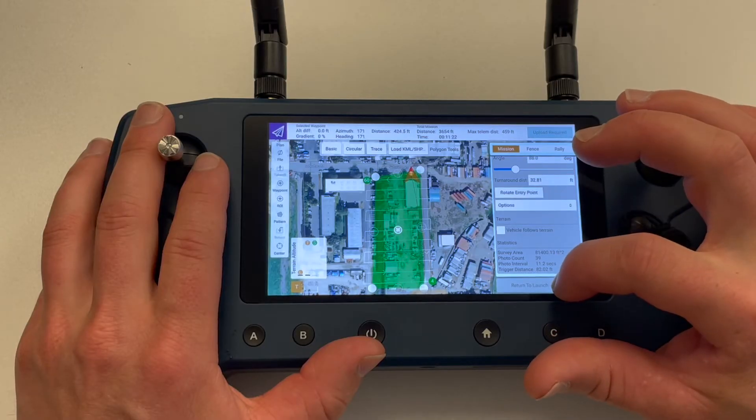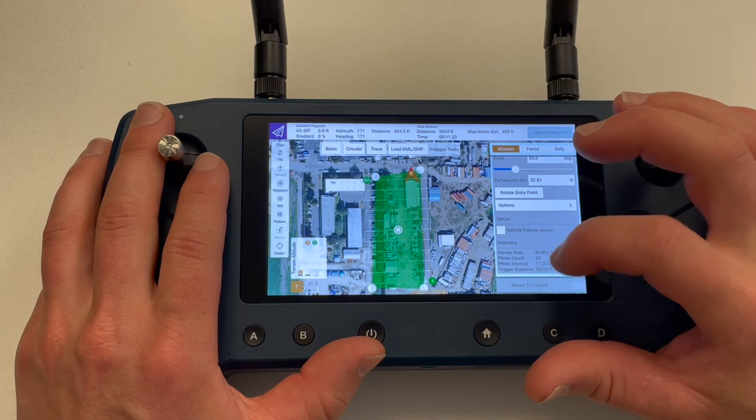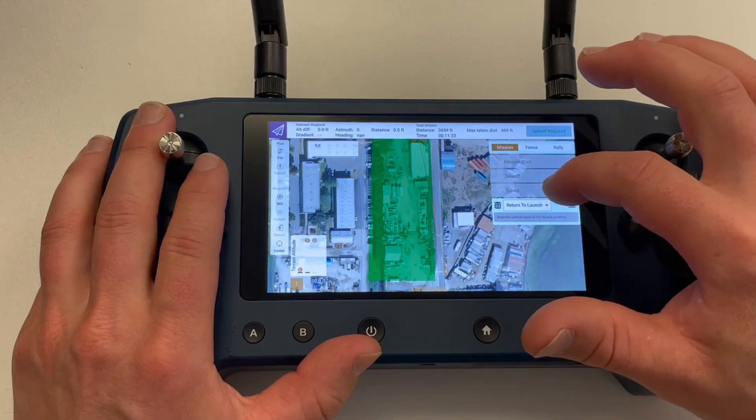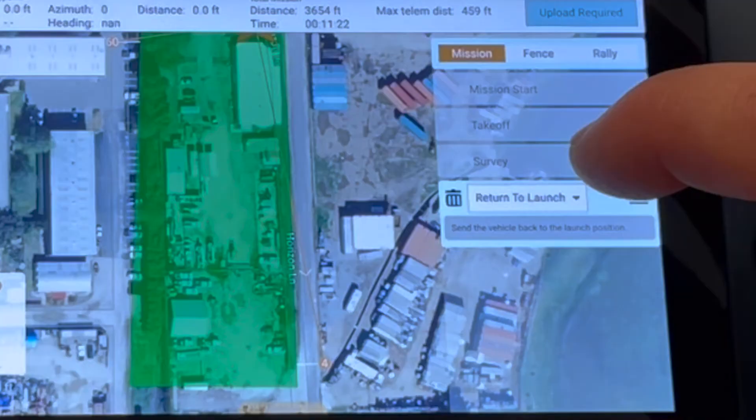The last segment of our mission is return to launch. Once we tap on this tab, we will see just the green polygon of our survey area, and we can choose the option of what the drone will do once it reaches the last waypoint of the mission. In most cases, we will have it return to the launch point.